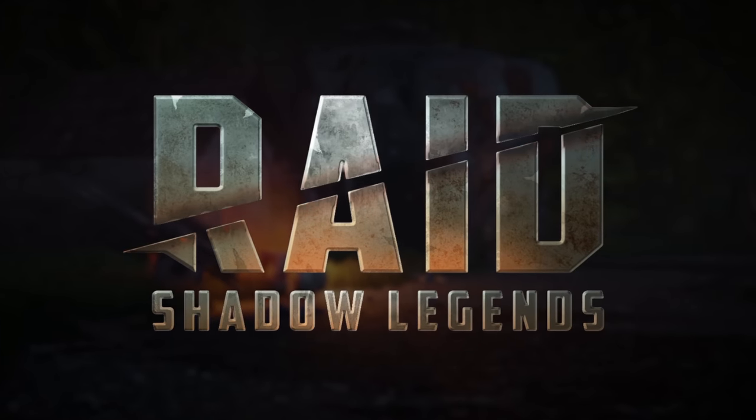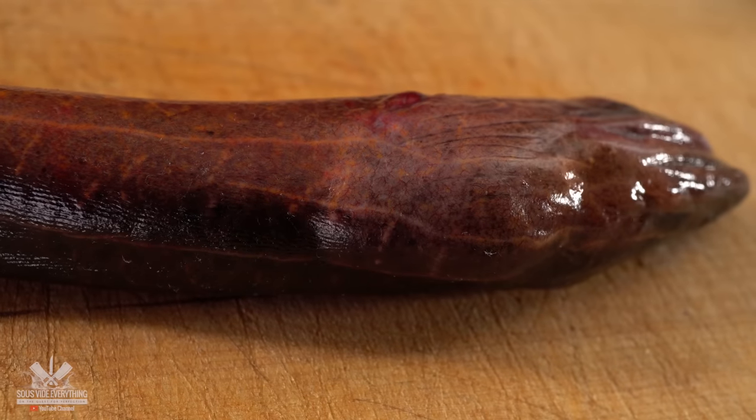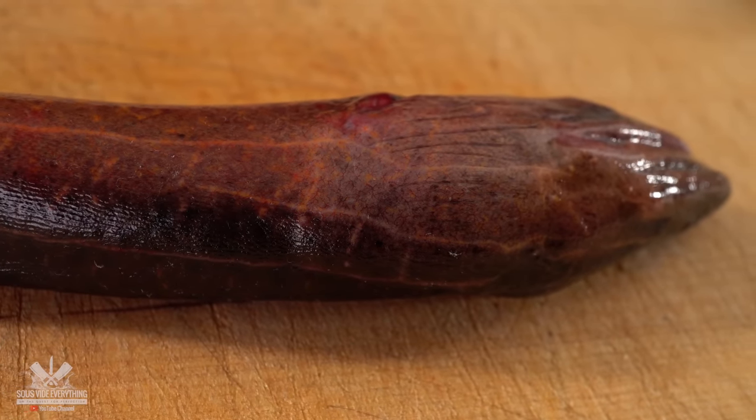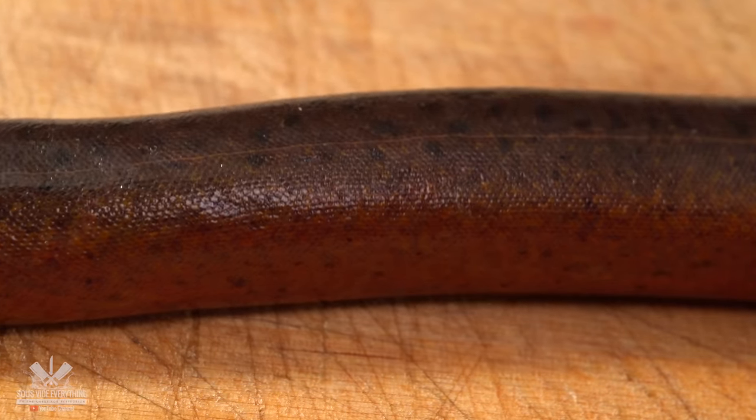Thank you Raid Shadow Legends for sponsoring this video. And this is the star of today's show — it's an Asian swamp eel, also known as rice eel, because a lot of people enjoy it with rice.